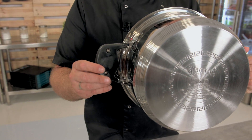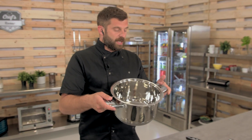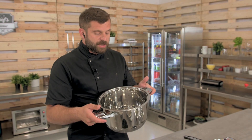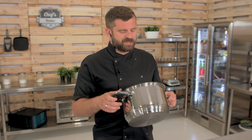One piece of advice: these pots are great for ceramic stoves, induction stoves, and electric stoves. You can do some cooking on a gas stove, but because of those lids you have to be really careful, so I wouldn't necessarily recommend it.